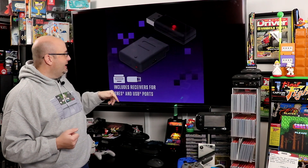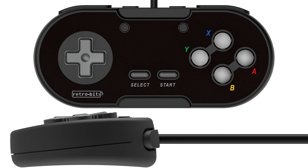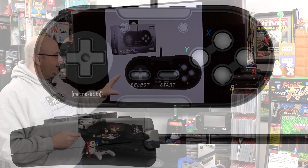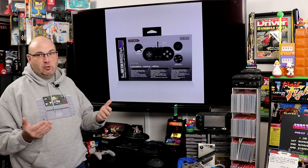Here you can get a closer look at the dongles and the white version as well. This is a very nice-looking controller. Now, the Onyx one is just a render — the white one we saw previously does look like the actual production unit.